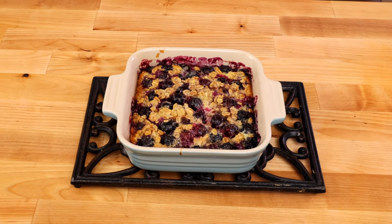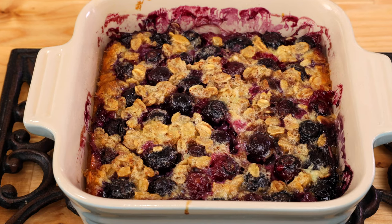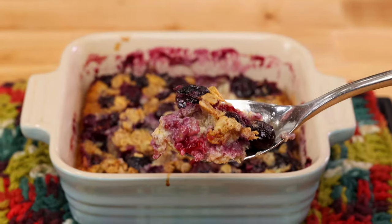This easy baked oatmeal is the best way to start your day. It's almost like eating a warm oatmeal cookie in a bowl, naturally sweetened with honey or maple syrup and filled with fruit. Hi, I'm Joanie from One Dish Kitchen, the number one source for single serving recipes. Let me show you how to make it.